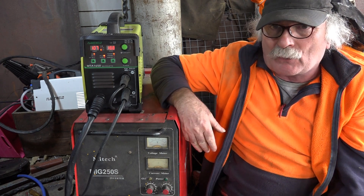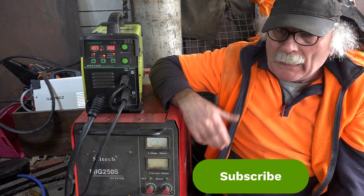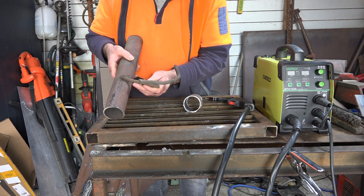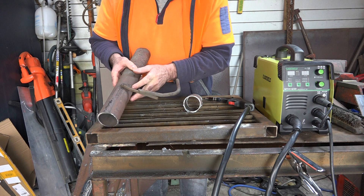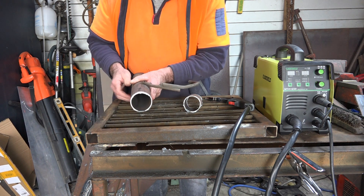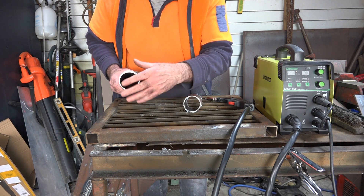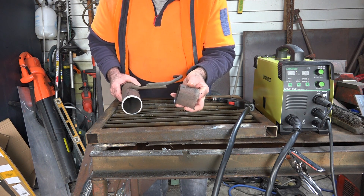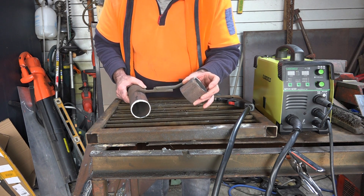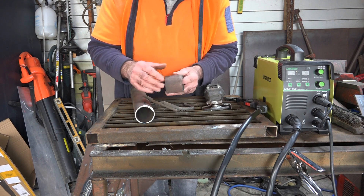Same as usual - like my video, subscribe, drop me a like, drop me a comment, come say g'day in the comments below. So guys, as you can see I've got this manky old bit of exhaust pipe here - it's still got the exhaust pipe hanger from the car on it, someone's tried to weld bits and pieces on it, so she's pretty ugly. It's got a bit of surface rust but it's not too bad - I've seen a lot worse. What we'll do first is clean it up around the outside with the grinder and then we'll try and weld it.